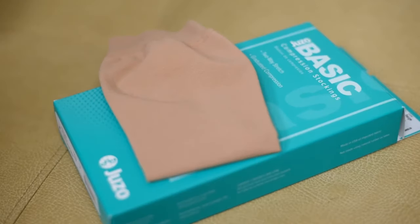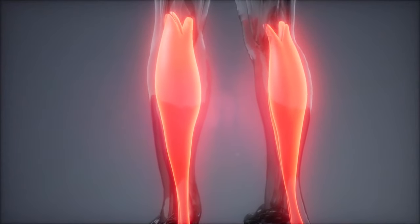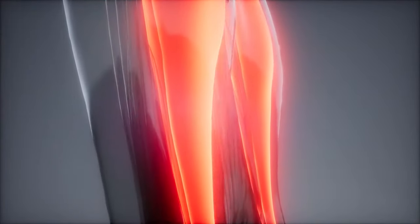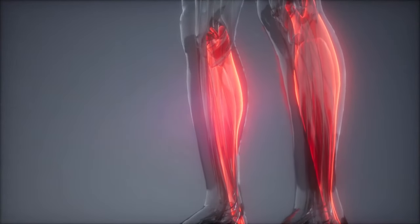Compression stockings are used to help the calf muscle actually push on the veins that are already in your body — your deep veins as well as your superficial veins. Your calf muscle is really your pumping function that allows you to pump blood back up towards the heart to get recirculated, and the compression stocking essentially aids that calf muscle in helping push that blood back up towards the heart.